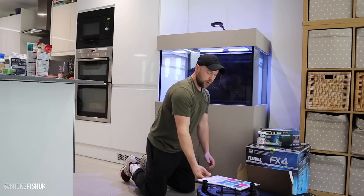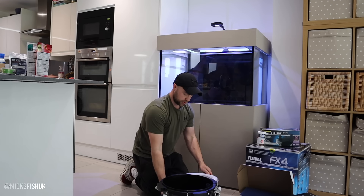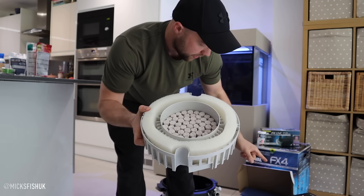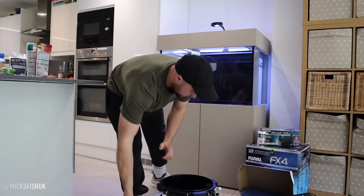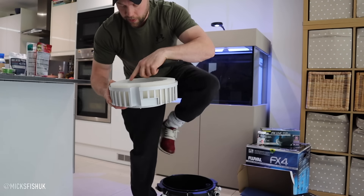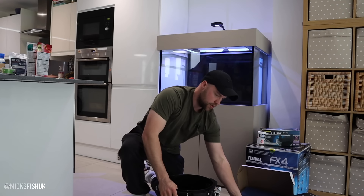We're setting the tank up today. I've pre-fitted the FX4 with my normal route of biological filtration - I've done a video on the FX6 doing this before. The Bio FX stuff is full to the brim on the top tray, then I'll put a filter wool on top of that, and the second tray also has Bio FX, so I'm going to have loads of biological filtration on this FX4.